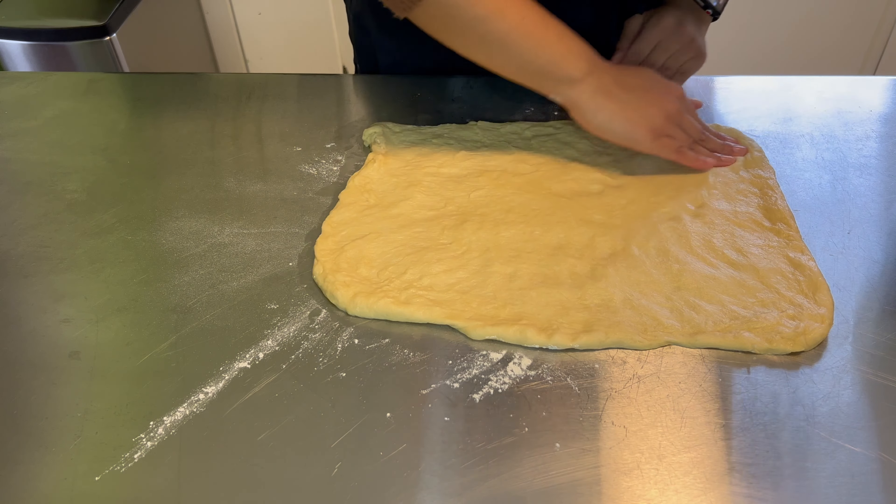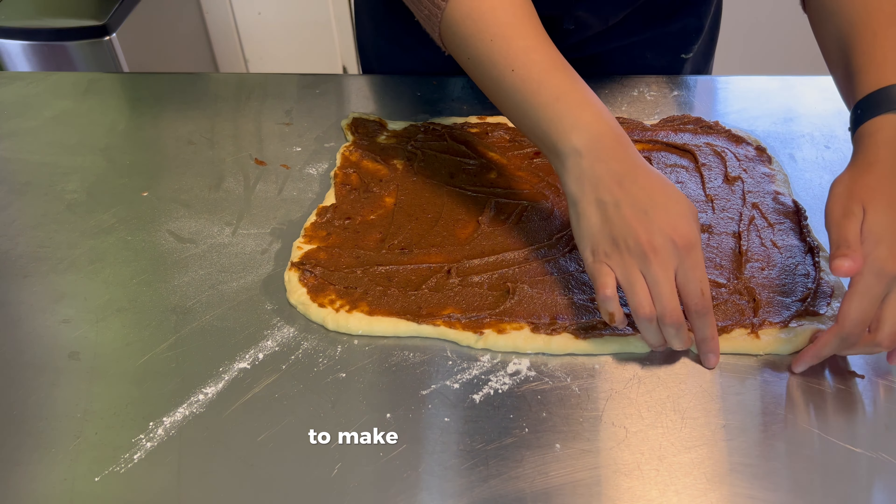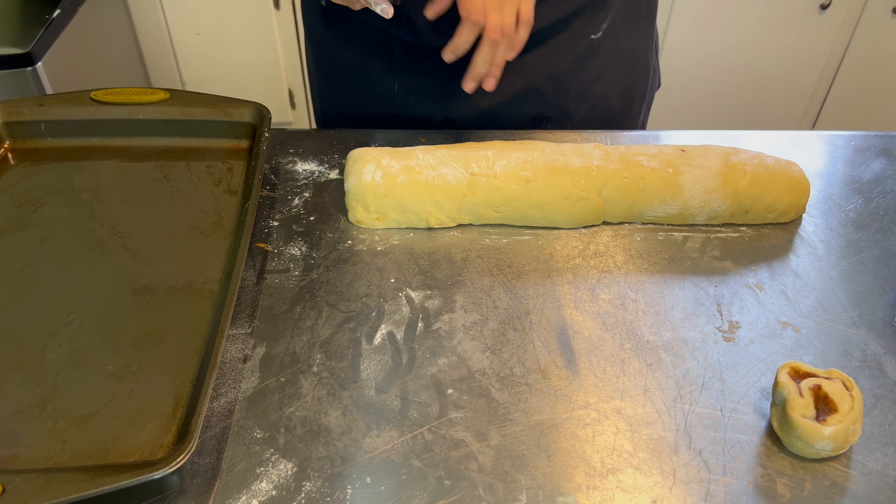Our dough is pressed out, so now I'm going to take my date filling and lather it onto our dough. You can be very generous with this because this is where all the flavor is. Now that our filling is on, I'm going to slowly roll the dough towards me to make kind of like a log — just invert it and keep on rolling. I have my greased baking pan beside me, so now I'm going to take a knife and slowly start cutting the dough into rolls. First I'm just going to remove the little end, then start cutting into about half-inch slices.